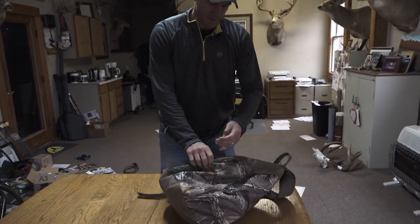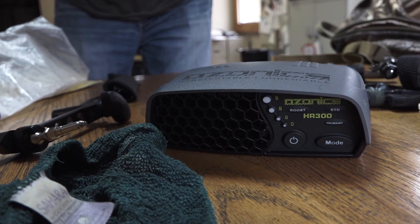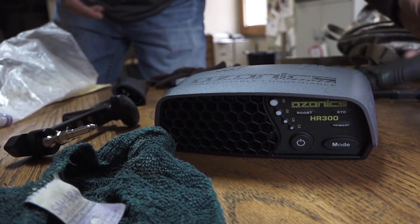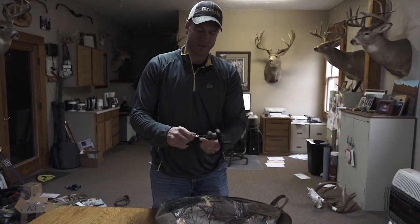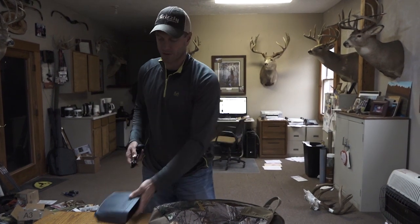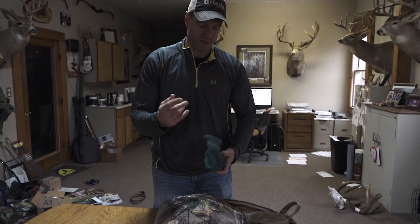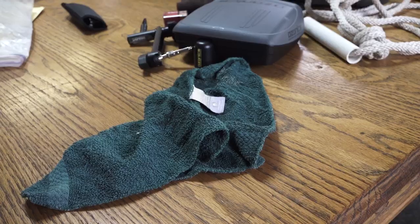Inside the big pocket I've got my Ozonix unit — this is the HR 300. I also carry one of these quick attachment units that Ozonix sells. You just screw it right into the tree in a matter of a few seconds because the threads are very sharp, set the unit on top of it, and you're good to go. I also carry a little washcloth that I only use going into ground blinds because sometimes the windows on the blinds are dirty and you need something to clean them up.